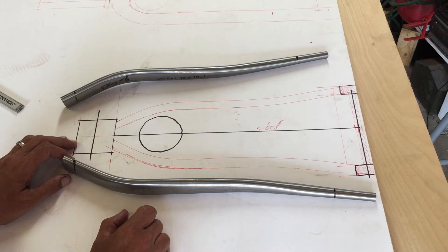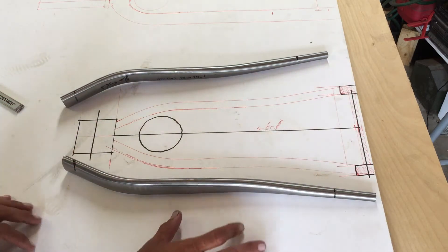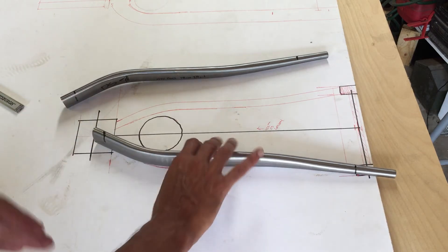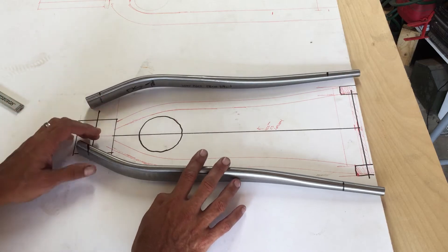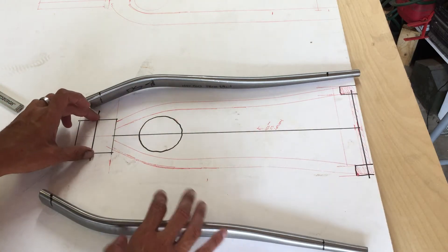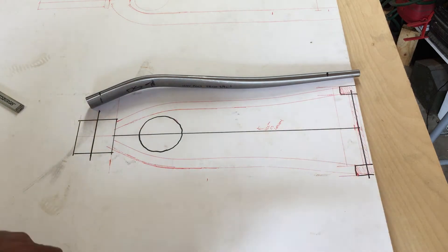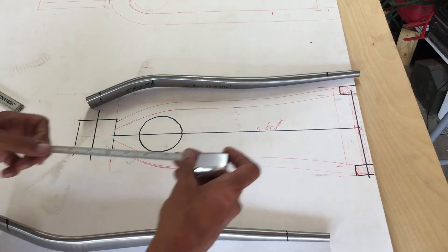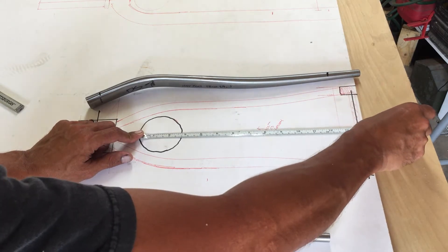I basically knew pretty close to what I wanted, and a lot of things you can lay out on a piece of paper and find out if things are going to clear. So that's essentially what I did. I wanted to do the actual rear end first so I could get a definitive length — from my bottom bracket shell to the center line of the rear axle.